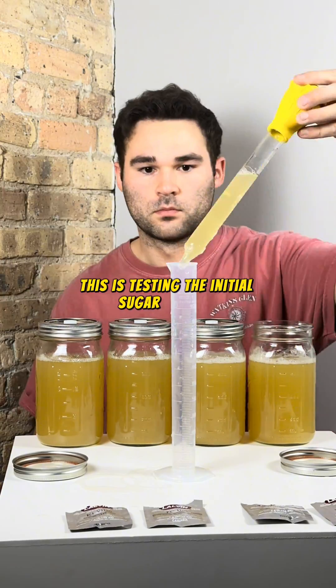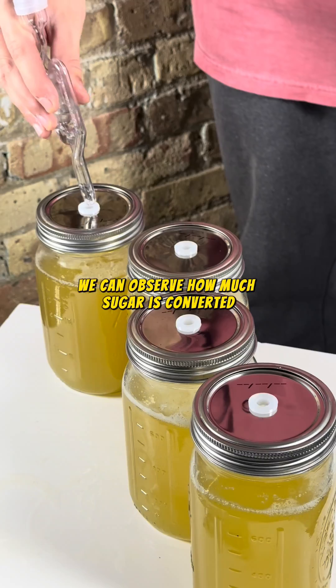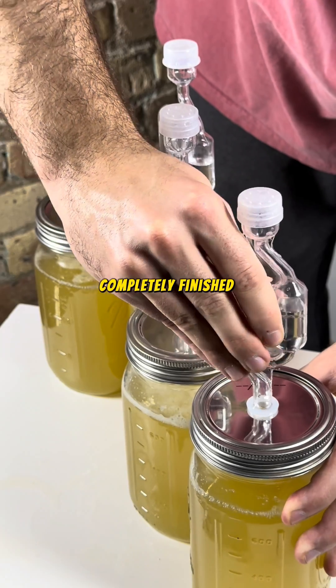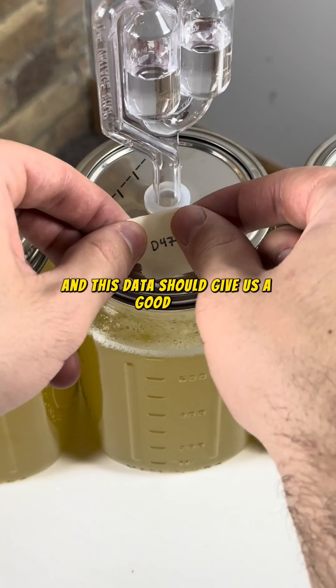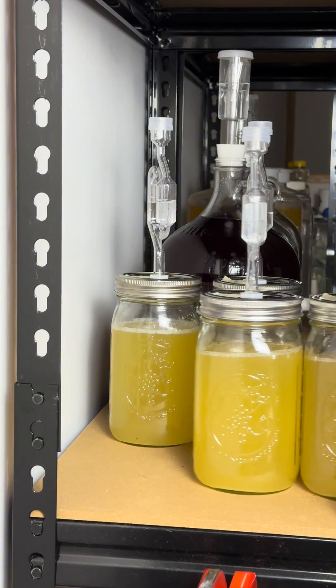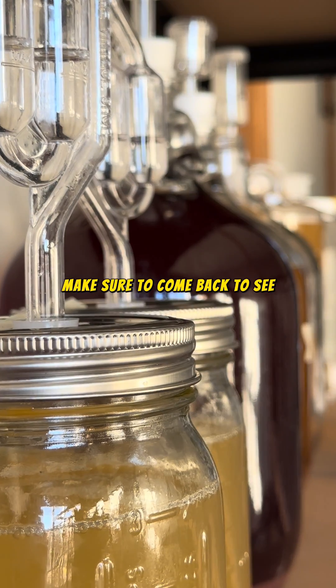This is testing the initial sugar content, also known as the gravity, and by recording this value incrementally, you can observe how much sugar is converted into alcohol over time. I plan to test these weekly until they have all completely finished fermenting, and this data should give us a good idea as to the speed and strength these yeasts can achieve under this specific set of conditions. Of course, we'll do some sensory testing to compare the flavor as well. Make sure to come back to see the final results.